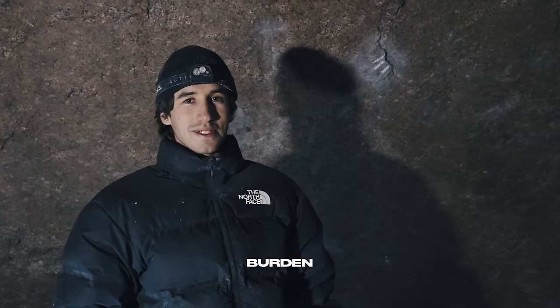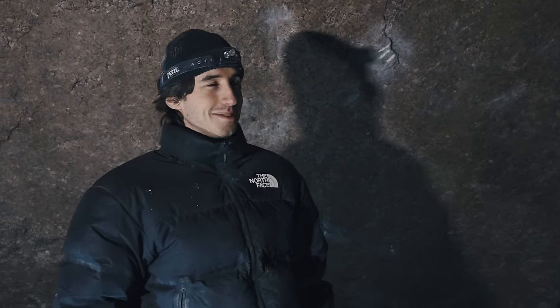We're here at Burden of Dreams. I just gave an attempt and I'm going to give a little breakdown on what I did in the attempt and how it went. We're going to start at the bottom and go to the top.